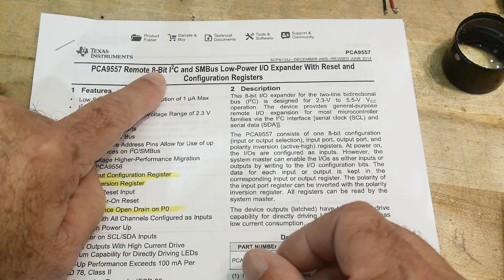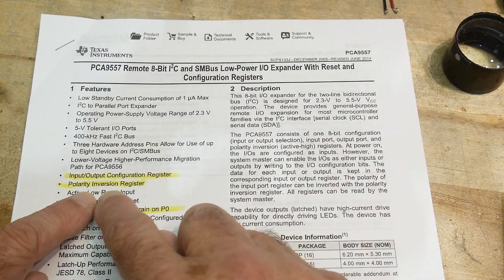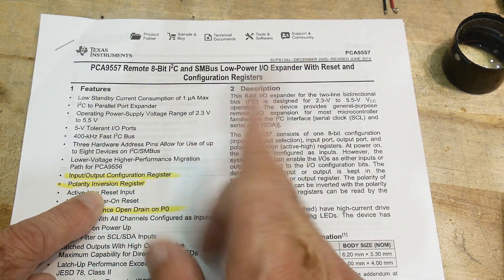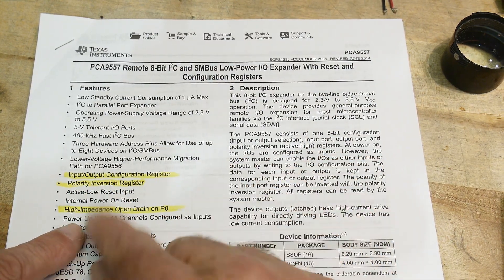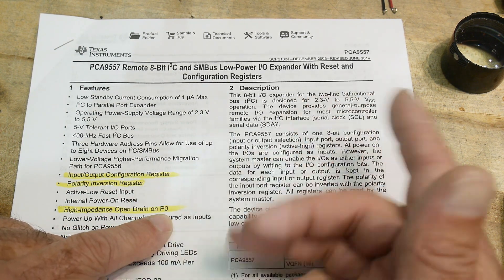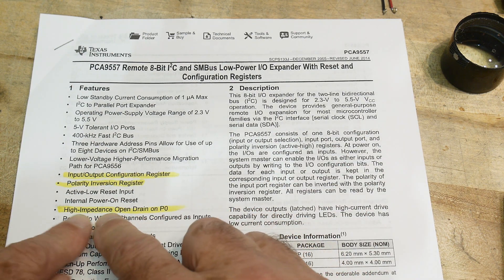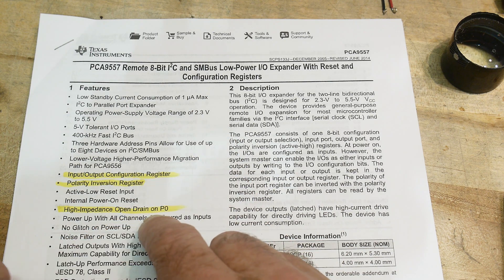You can configure each pin as either input or output. You can actually invert it, so if you set it a 1, it outputs a 0. Now, this chip is special on outputs 0 through 7 - the pin 0 output is actually open drain. We'll talk about that later.